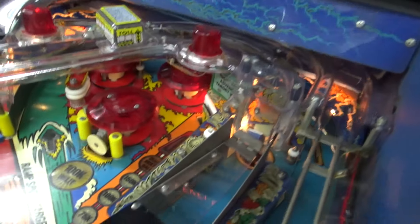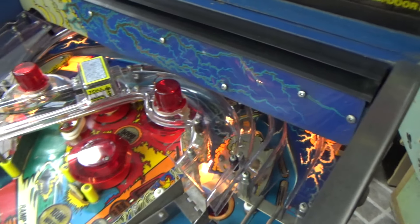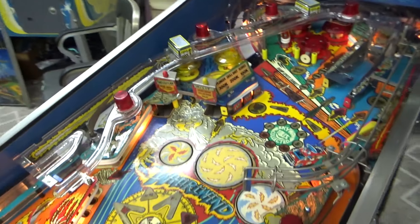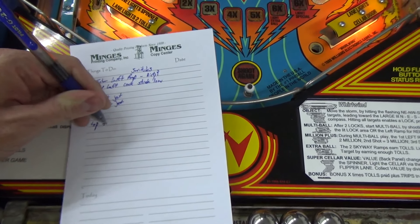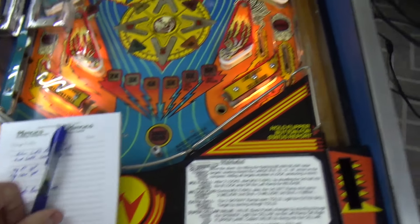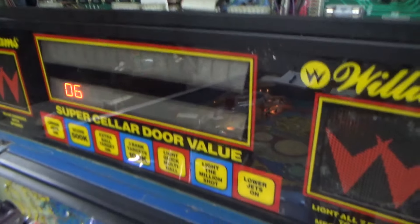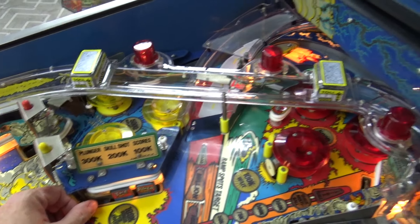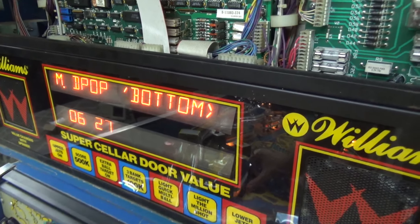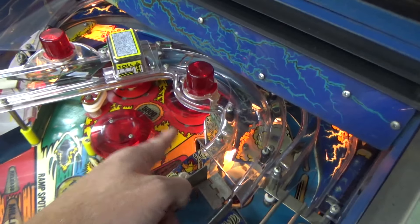Now the drop targets - top single drop it didn't drop very well so we're going to mess with that. Middle drops bottom, middle drops middle and bottom, middle drop top, middle, and bottom. All four of the drops work, this one just gets stuck - we've got to mess with that.